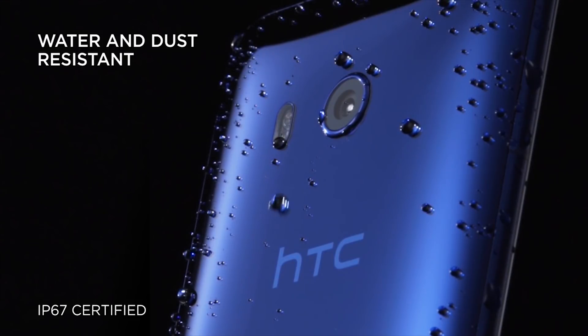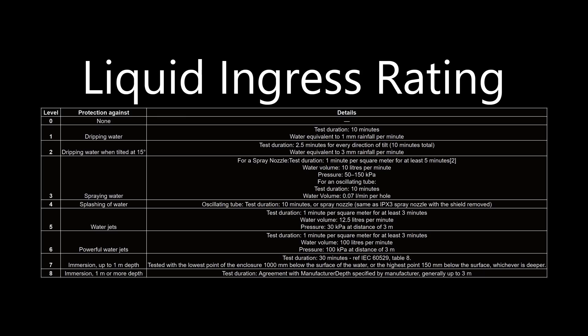The rating for liquids is from 0 to 8 for most consumer use cases; however, there is a 6K and 9K for certain products. With a rating of 8, the device is capable of being immersed in water without any damage up to a specified depth and a specified duration of time.